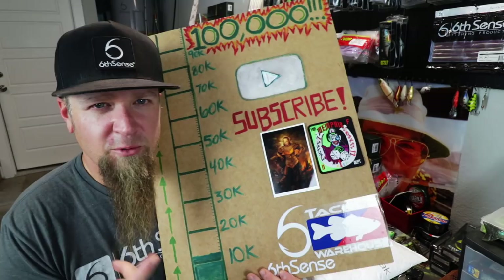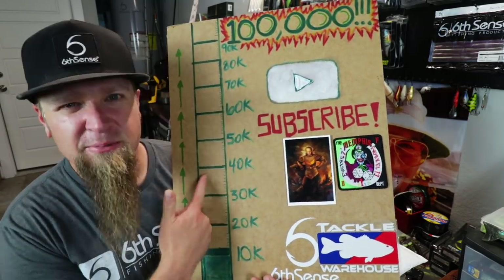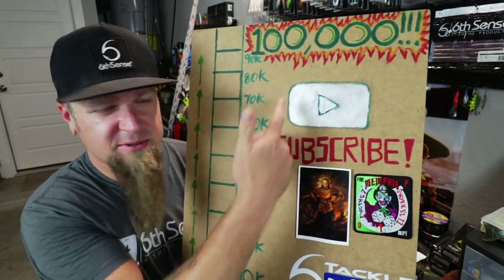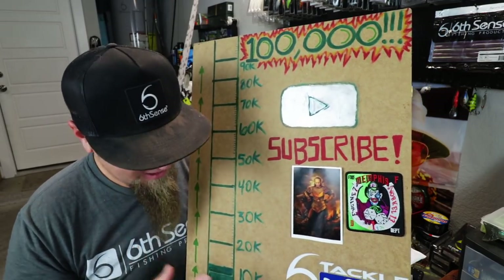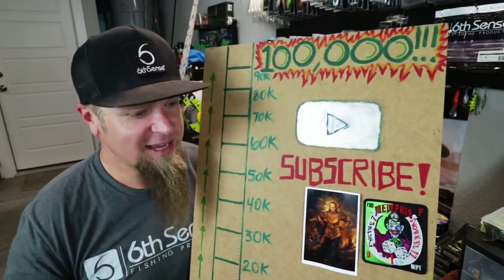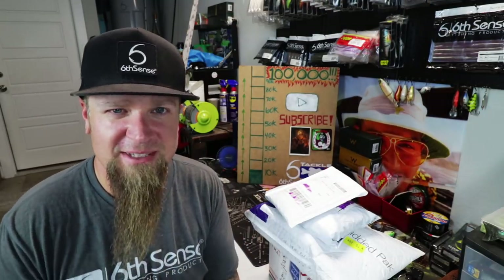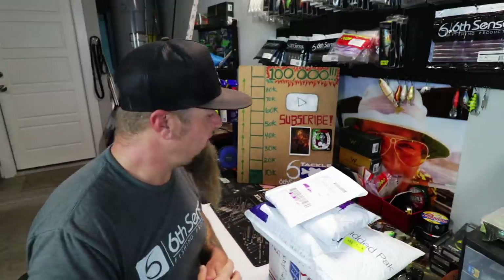Really quick before we get into that — if this is your first time watching, please consider subscribing to the channel, help us color in the bar and hit that 100k. We're on a mission trying to hit 100,000 subscribers and obtain that elusive silver play button. We're ripping right up on 13k any minute now, but the ultimate goal is to crack that 100k. Turn those notification bells on so you catch all my future content — I put out new videos here all the time, both from the garage and out there on the water fishing.